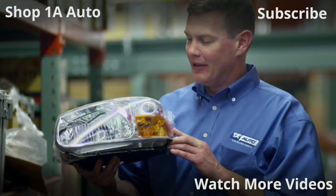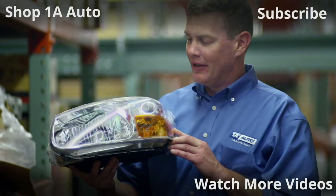Easy peasy. Thanks for watching. Visit 1AAuto.com, your place for DIY auto repairs, for great parts, great service, and more content.